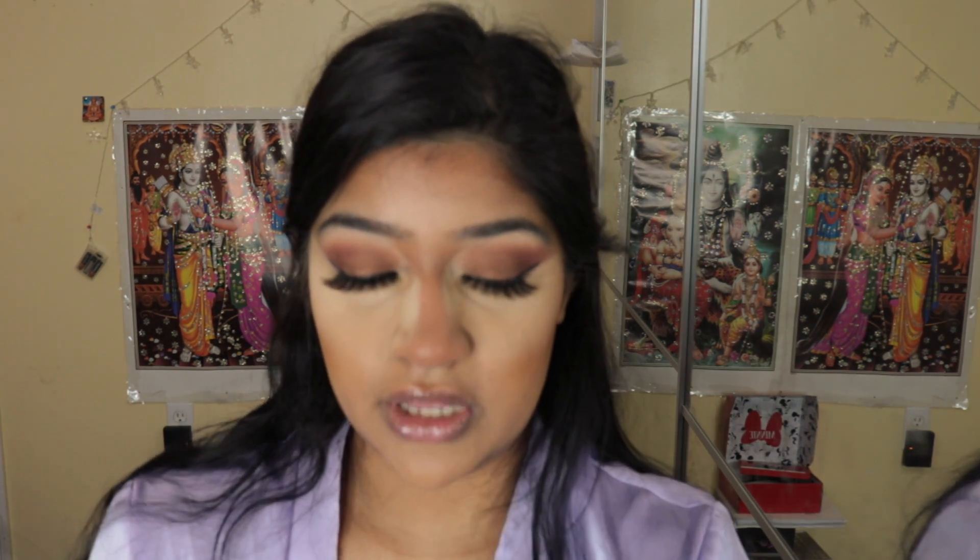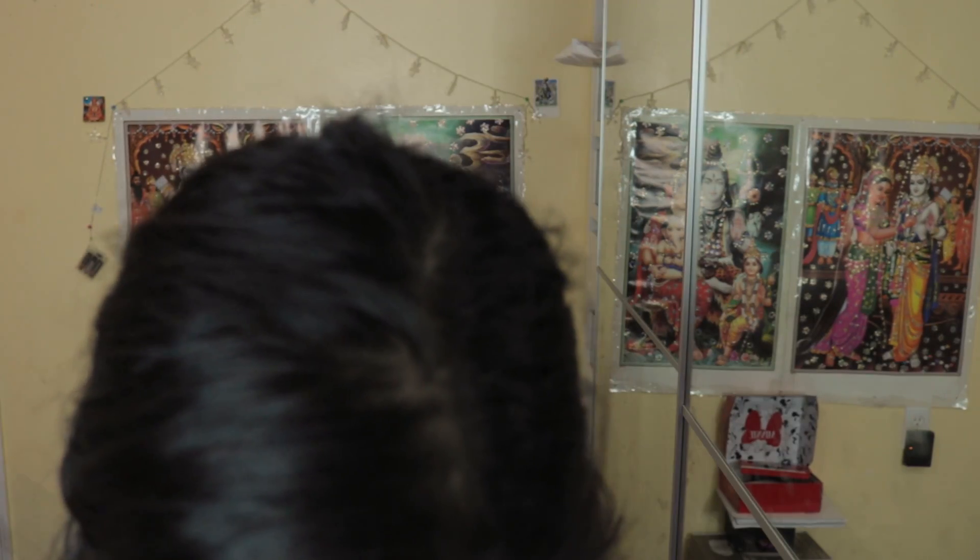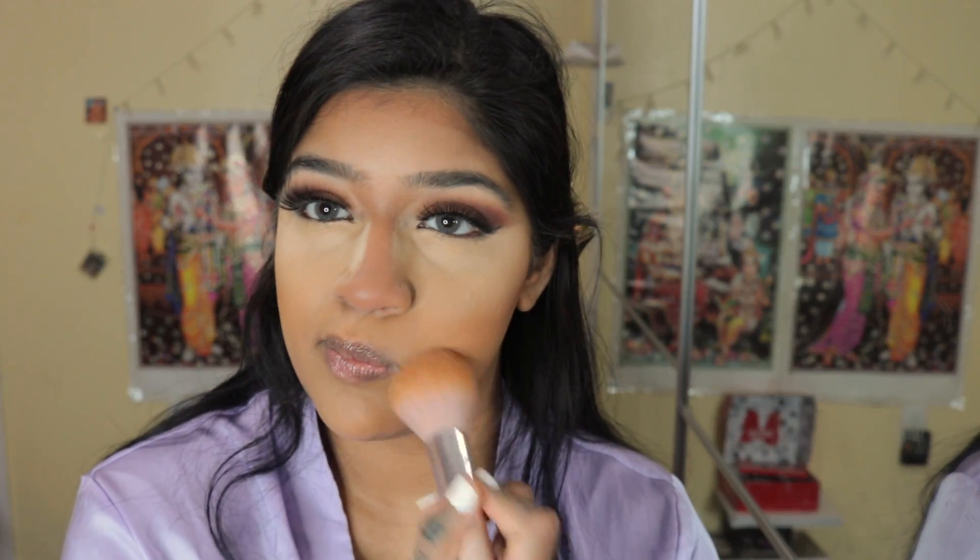I'm going to take the Fenty Beauty Honey Powder and apply that all over my face — this is going to keep our makeup flawless throughout the day. I'm going to put some where I smile and set it.